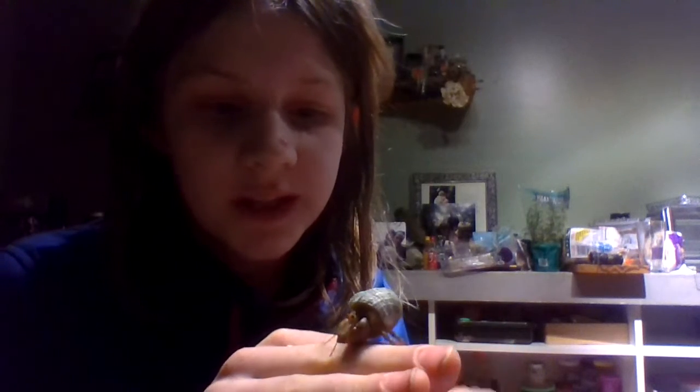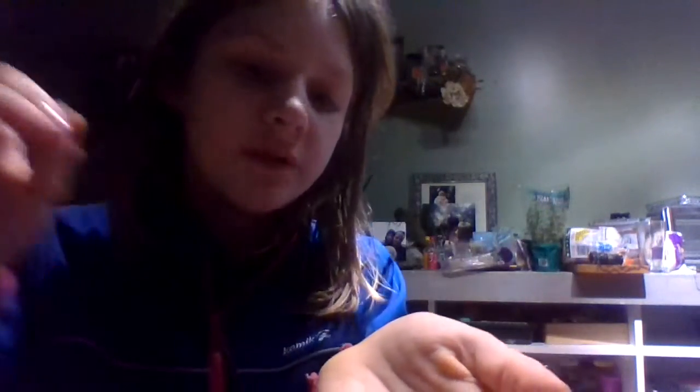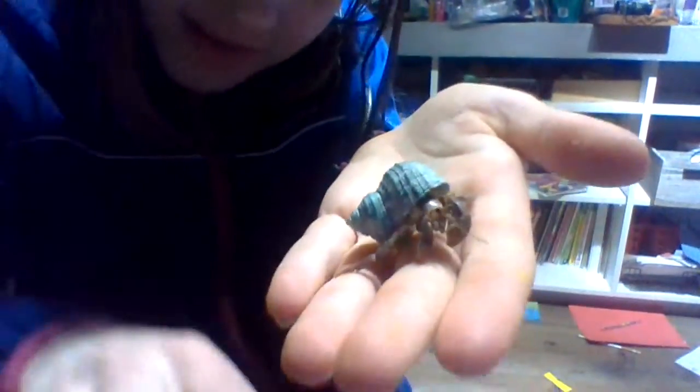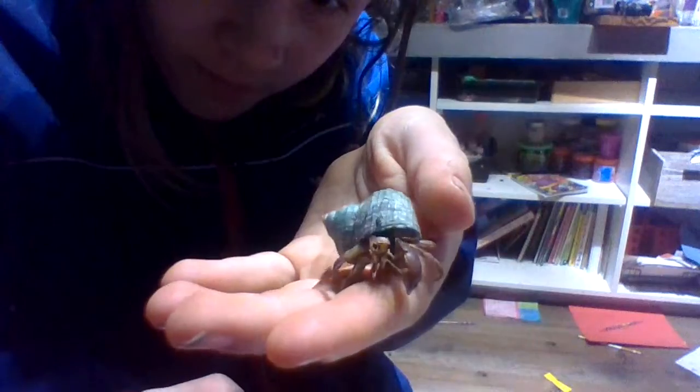I'm gonna go set her back, because they do need humidity. This is a Jade Turbo Shell she moved into. Purple pinchers should be really dark in color, and this one was not — but hopefully will continue improving. I'll link the video of her friend Solstice either at the end or in the description.